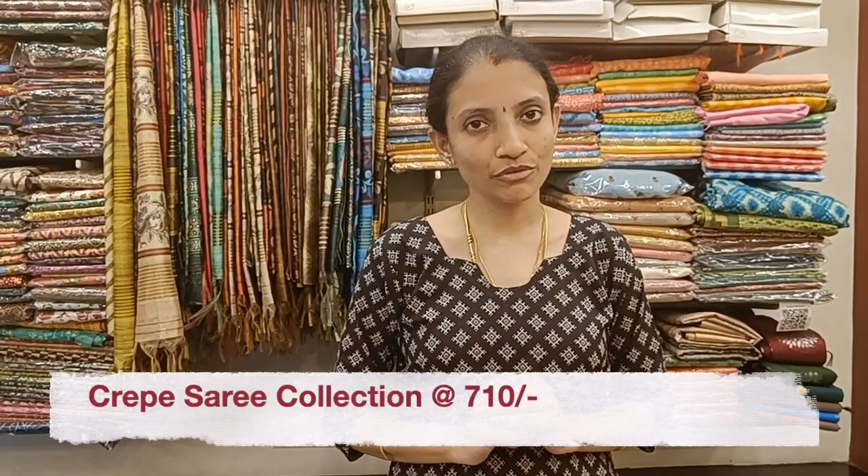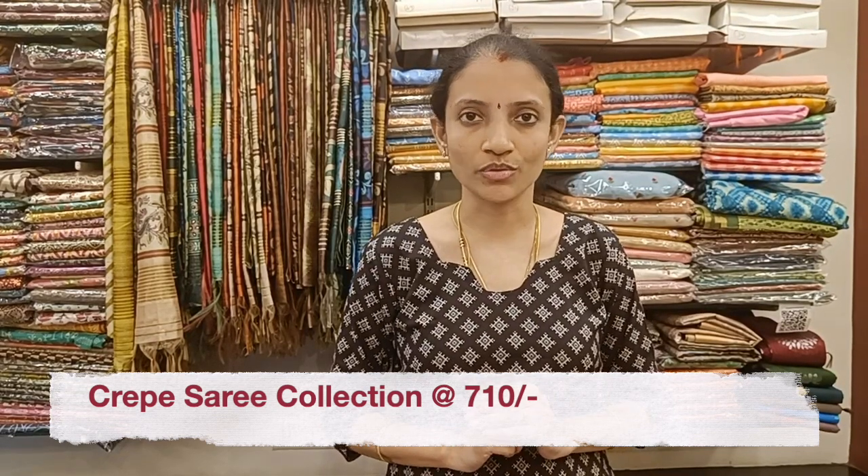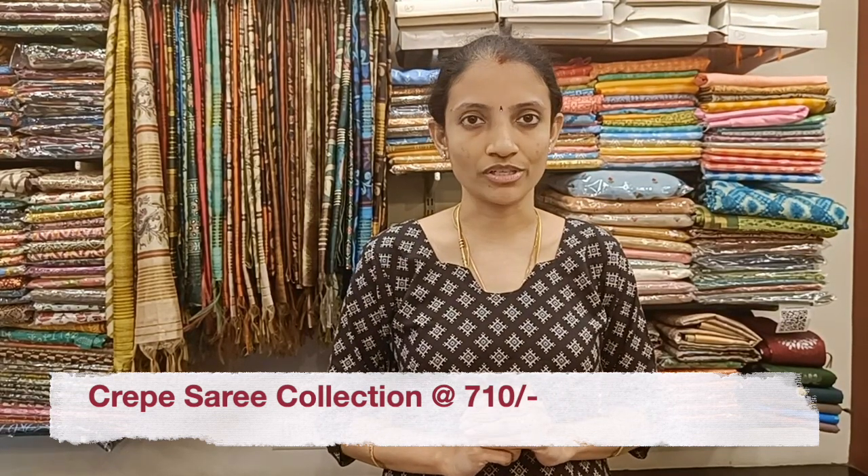Welcome to Roller Studio. In today's video, we have very beautiful crepe sarees in summer cool pastel shades. The prints are different in each and every saree. All these sarees can be normally washed and ideal for daily wear, office wear, and can be machine washed too. The sarees are in the price range of 710. If you would like to place your orders, drop a message on the WhatsApp numbers given in the description box. Let's get started.